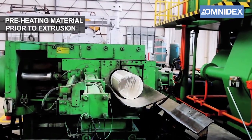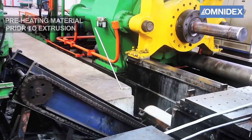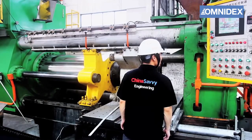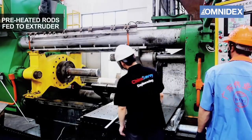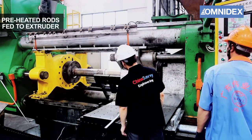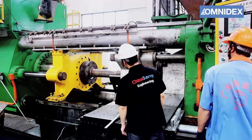The material is then cut to the required amount and moved to the extrusion machine through a conveyor belt. The entire manufacturing process is closely monitored by our onsite engineers. The material is fed into the extrusion machine, melted and extruded to produce the desired shape.